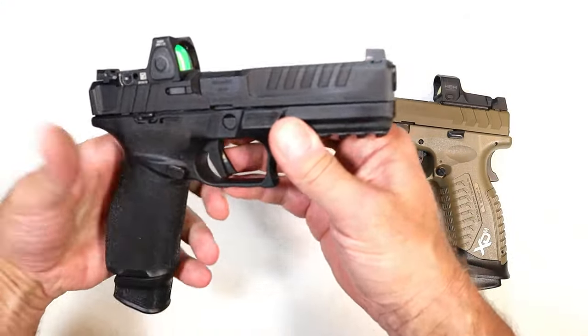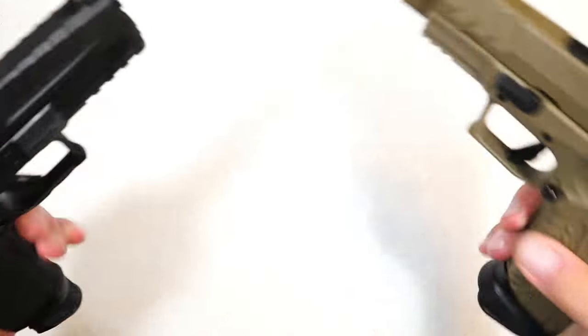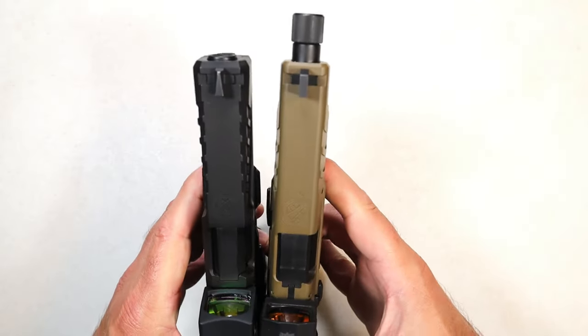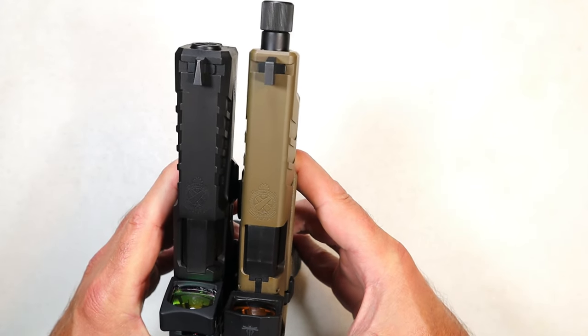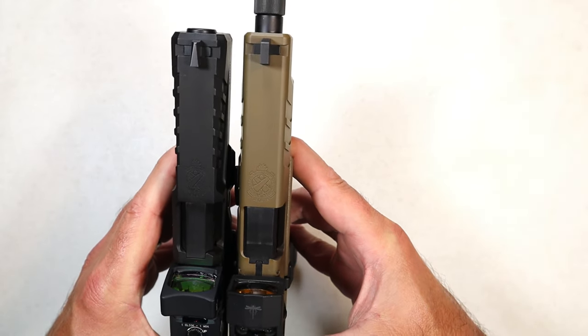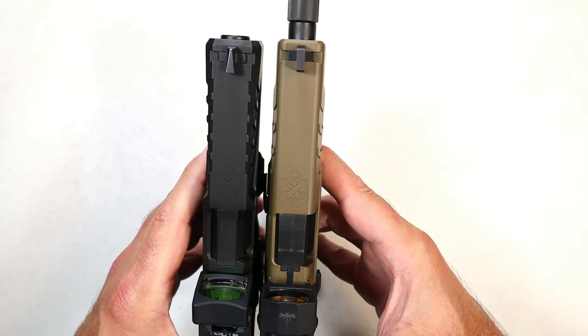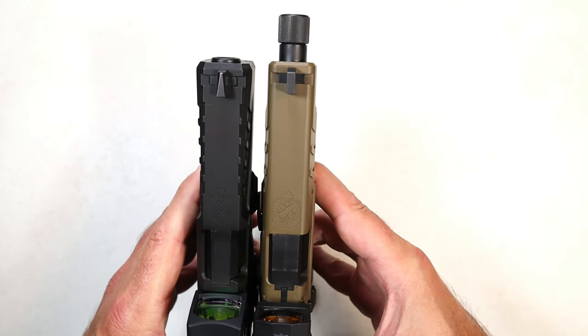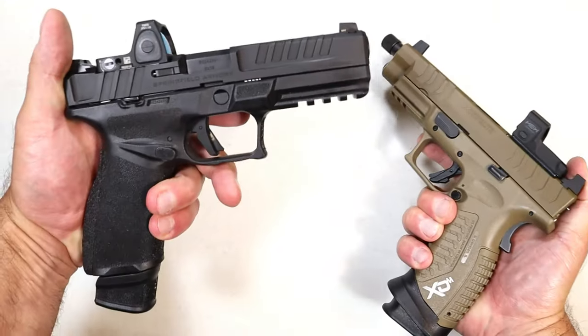The Echelon has a 4.5 inch barrel, while this has a 5.28 inch barrel. If we look at it like this, we'll see therein lies the difference right there. From this shot, you can also see that the XDM Elite on the right seems just a hair thinner with the slide, but the barrel sticks out because it's 5.28 inches.